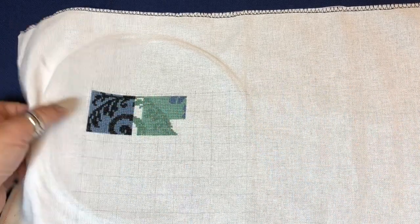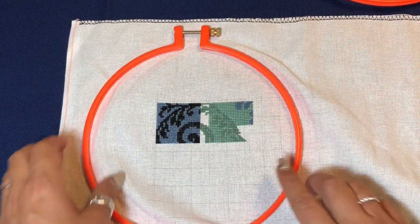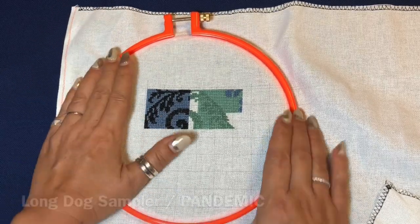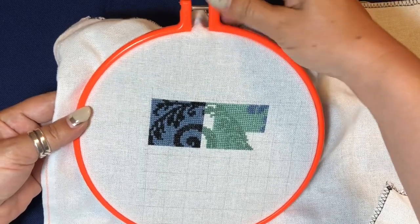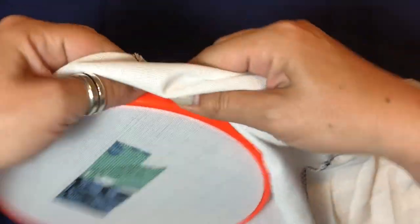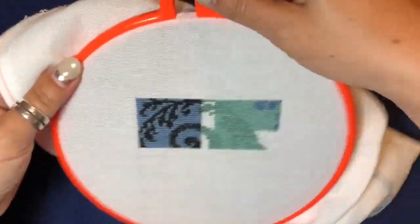I started stitching it in hand with a hoop, but I wasn't sure at first if I'd like it. Then I got really into it, so I removed the pandemic project from my stand to make space for 'Colors of the Water,' which I'm really enjoying. Let me get it ready for a little stitch-with-me session. I'll stretch the fabric because I really love to have very tight fabric in a hoop or Q-snaps — that makes my stitching more comfortable.